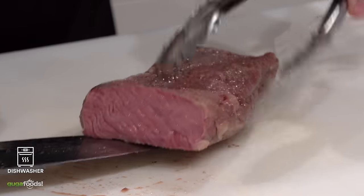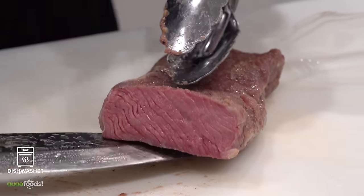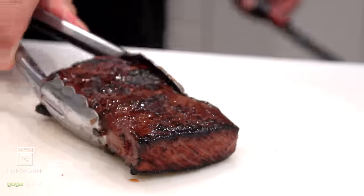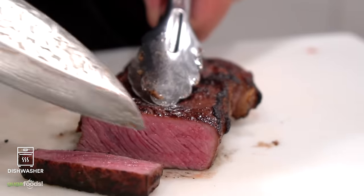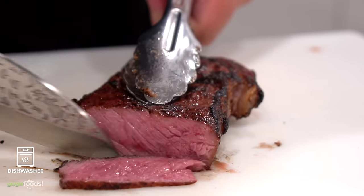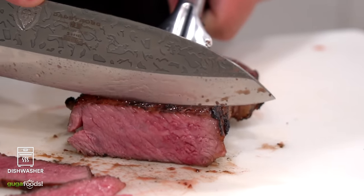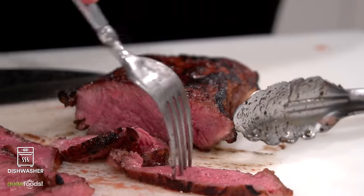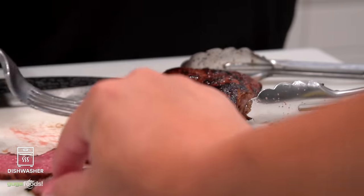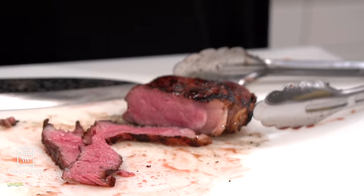I couldn't help but slice it open, and it is exactly like a sous-vide steak — perfectly cooked from edge to edge. Obviously just like a sous-vide steak there's no crust, but we can fix that. Once that beautiful crust was put on, I sliced it open and oh boy, this is good. It is juicy, tender, very flavorful, and we could not stop eating it. If I blindfolded you and gave you this in a restaurant, you would say it was a sous-vide steak. This is a great way to cook a steak.